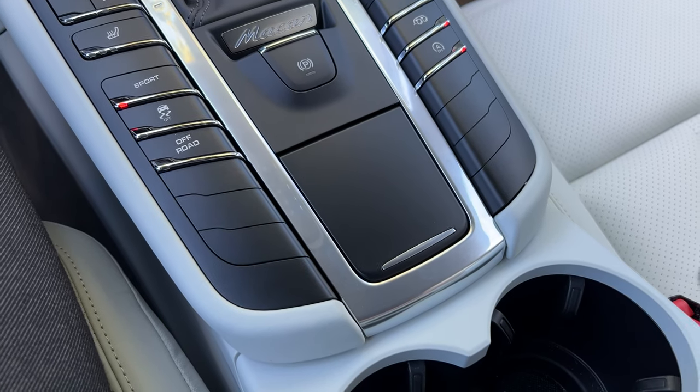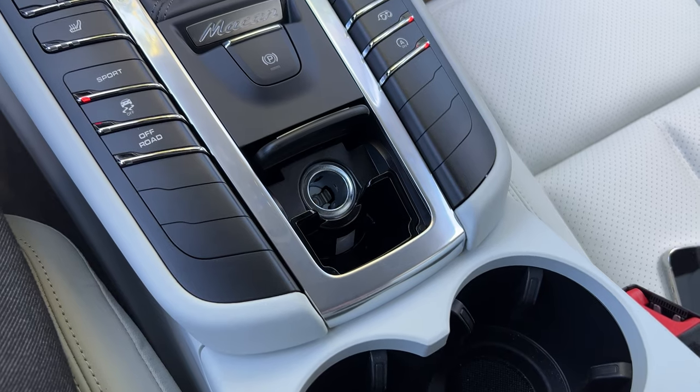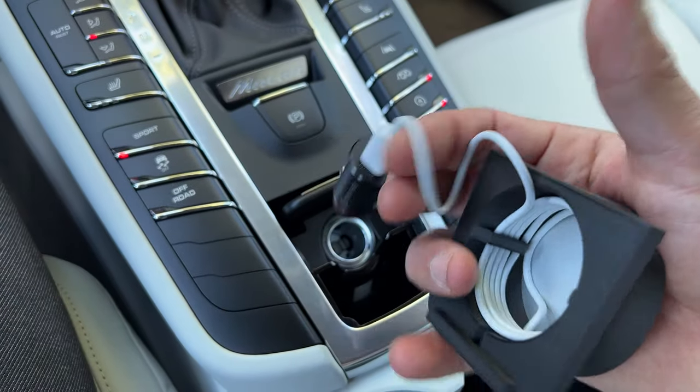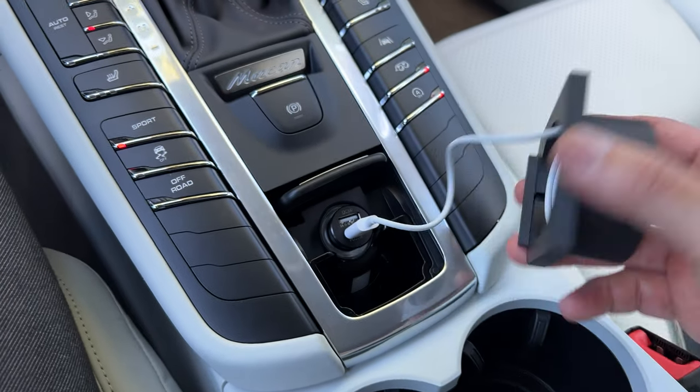Installing this one is super easy. It's just gonna go in your cigarette lighter compartment here. It's gonna come to you like this, pretty much all assembled. Zero wiring or anything for you to the unit or the car.